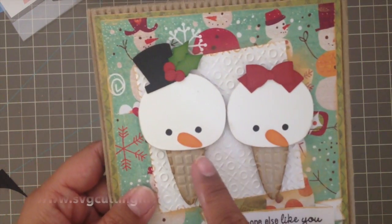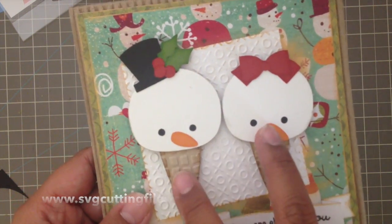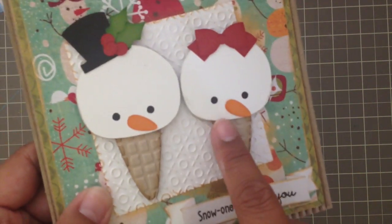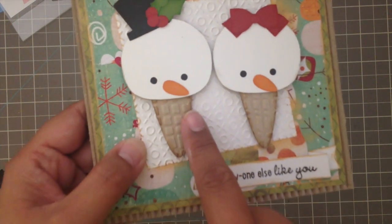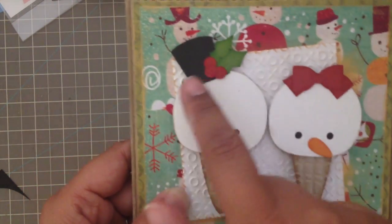I used these snow cones from SVG Cutting Files — they came as a pair and were only a dollar in the store. I ran this layer through my Tim Holtz burlap embossing folder and then distressed it with some vintage photo distressing on the edges. I pretty much distressed all the layers.